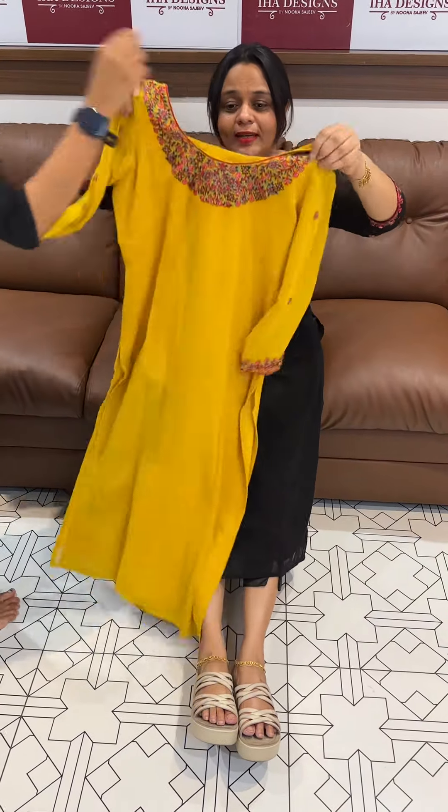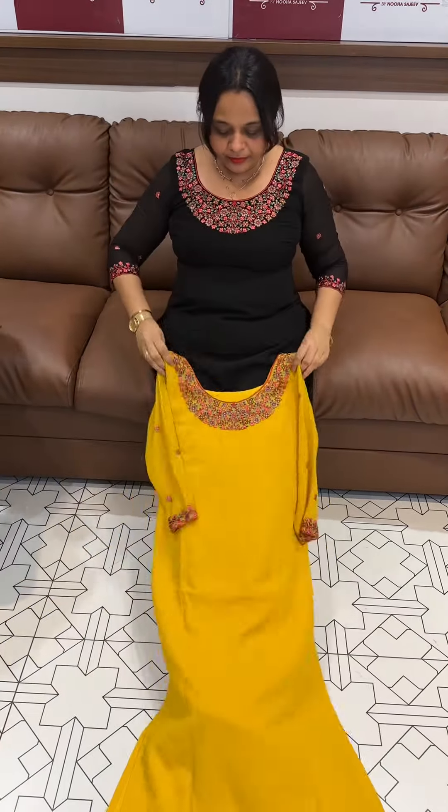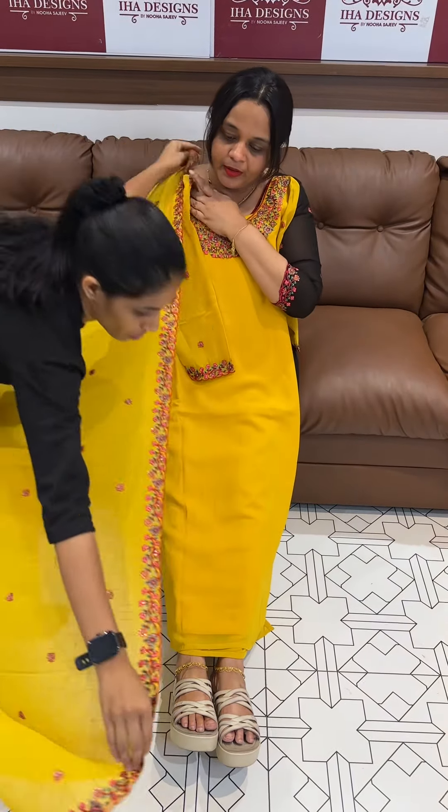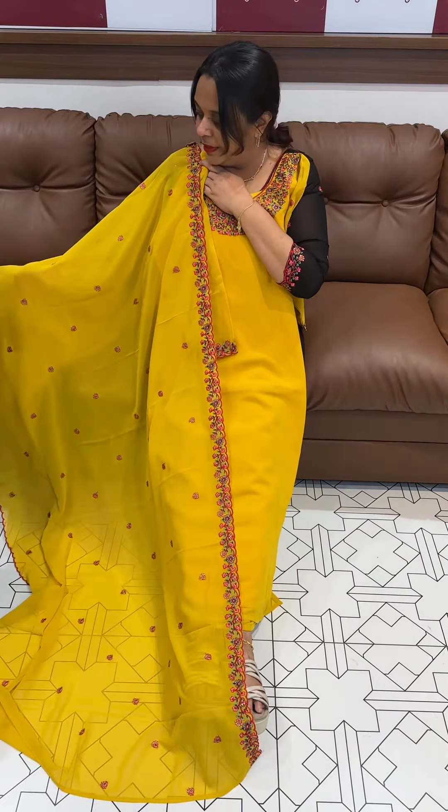Next is the mustard yellow, beautiful mustard yellow tone with dupatta in the same color shade tone.